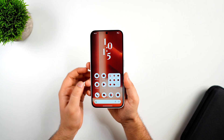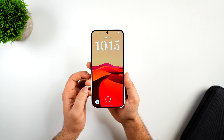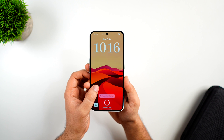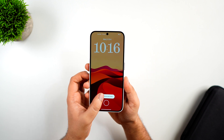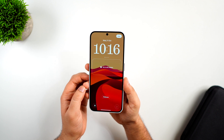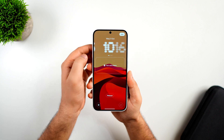First things first, let's talk about the lock screen customization. Finally, Nothing has decided to add some cool customizations to the lock screen. All you have to do is simply long press on the lock screen — you get this brand new option that says 'Customize Lock Screen.' If I unlock my phone, you'll see the new fingerprint animation that's been added in Nothing OS 3.0.